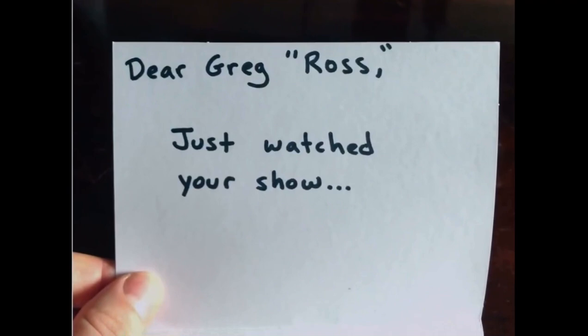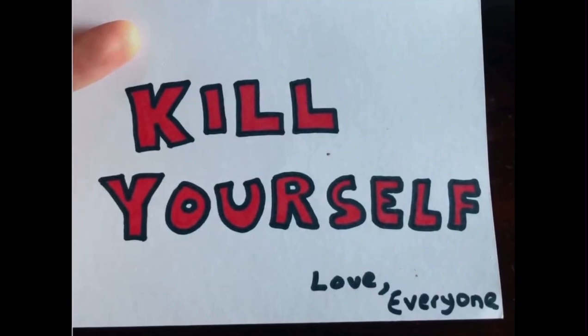For those of you returning to the program, I want to send a personal thank you for sending me boatloads of hate mail and cease and desist letters, and claiming I'm not definitely the biological son of legendary painter Bob Ross. No, my show couldn't be more different.